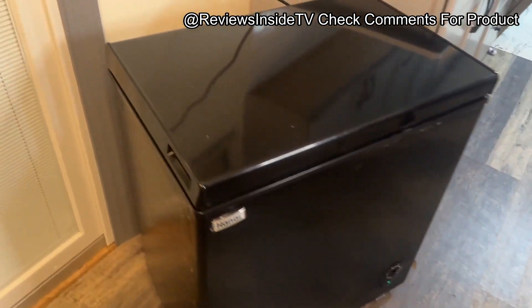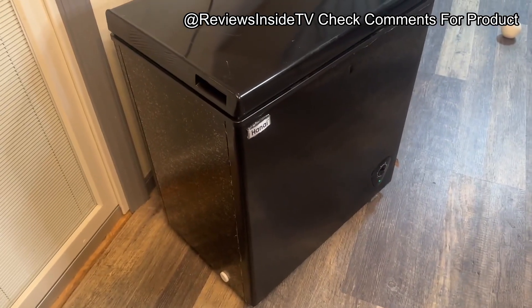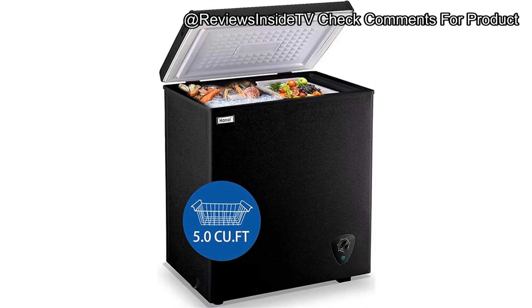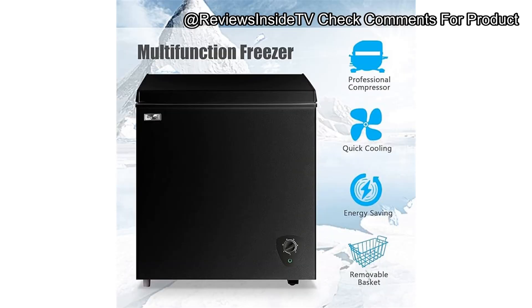To wrap things up, this 5.0 cubic feet deep chest freezer offers excellent performance for its size and price range. If you're looking for a compact, energy-efficient, and reliable freezer for your home, office, or bar, this one checks all the boxes. It's best suited for small to medium households, or anyone looking for extra frozen storage without taking up too much space.